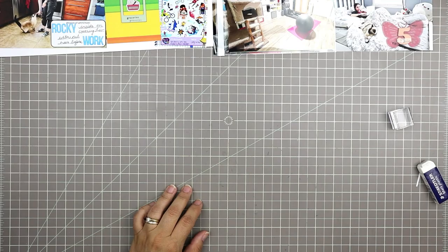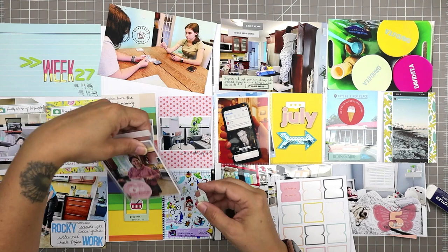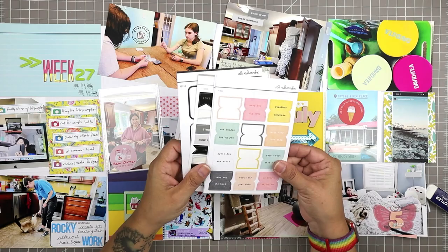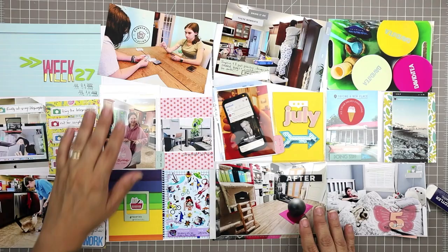I think we're done. The only final touches are a couple of tabs I forgot to put on here and there — one says 'saying yes,' one says 'saying no,' and one says 'this and that.' I staple those on because they tend to pop off the plastic. I'm forgetting one for the ice cream section but I'll add it when I put them in the pockets.